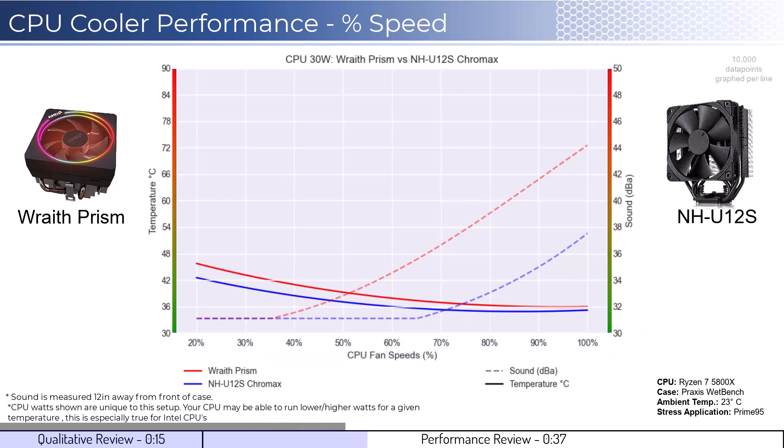With that in mind, we will first look at the fan's performance on an idle CPU, which is assumed to be using 30 watts of power. When comparing the Wraith Prism cooler in red to the U12S cooler in blue, the U12S cooler performs slightly better across the board in terms of cooling. Additionally, the Wraith Prism begins to make audible noise around 40% fan speed.